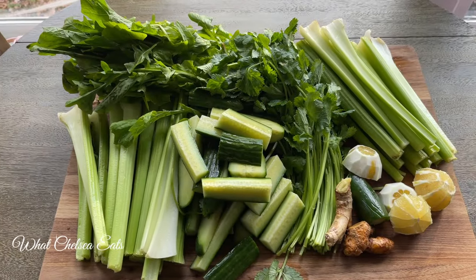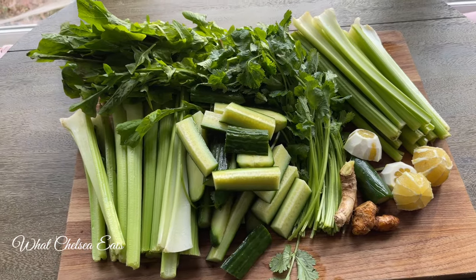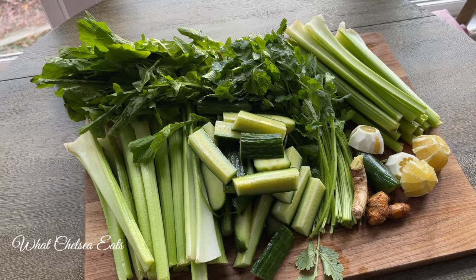Hey y'all, welcome to What Chelsea Eats. Thank you so much for joining me today. In this video, I'm going to share with you this potent green juice recipe for healing your body inside out.